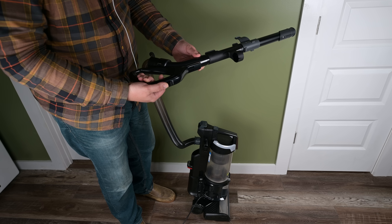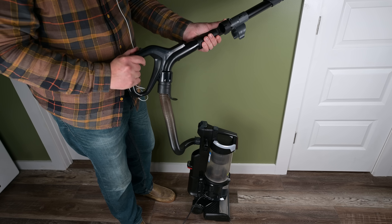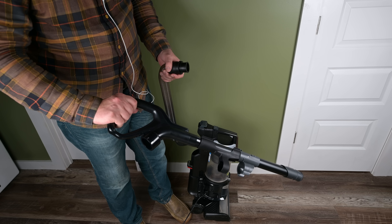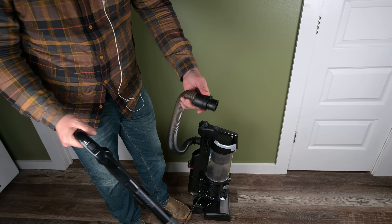One negative thing was that I wish the handle separated from the wand like many other vacuums do. Instead, you have to take the handle and wand off and then use attachments directly connected to the hose.